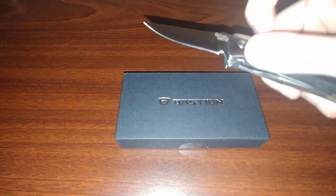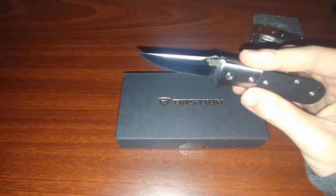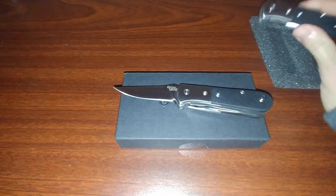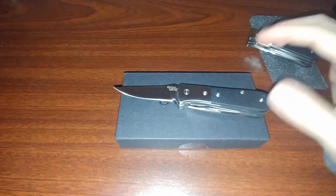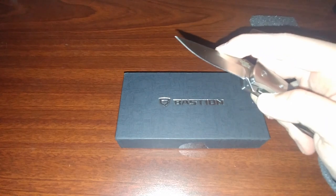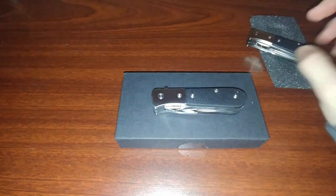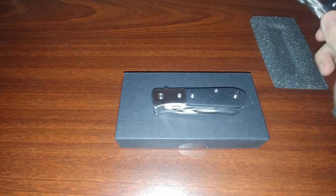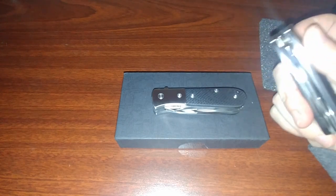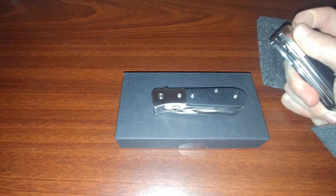I still have both knives and got this one in the mail today. Sure enough, it is pretty dang easy to open. It was just this specific model — it wasn't that every knife was really stiff to open. It was just a sour lemon, if that's the correct term, out of the bunch. But it worked. I'm still shocked that they, no questions asked, just said we're shipping you another knife.